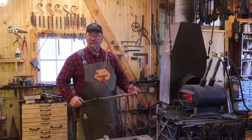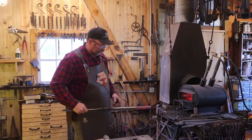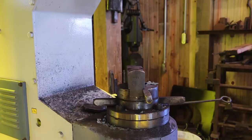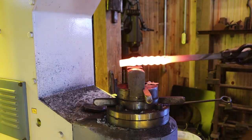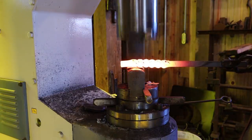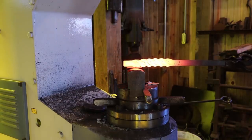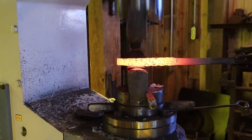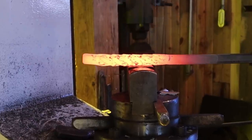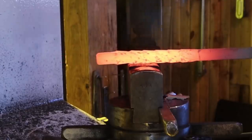Our next step is to destroy everything we just did by forging it back into a square bar — leave the twist in, but forge it square. For that we will use the power hammer just to get it loaded quickly and be careful.